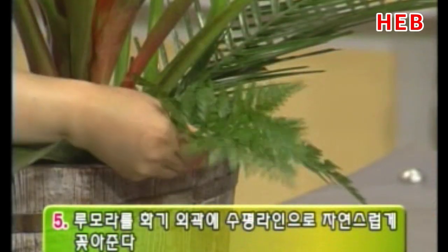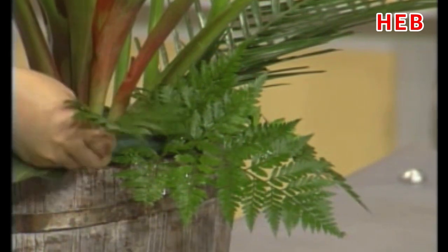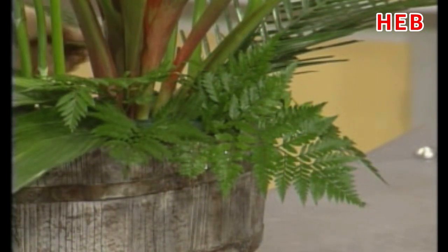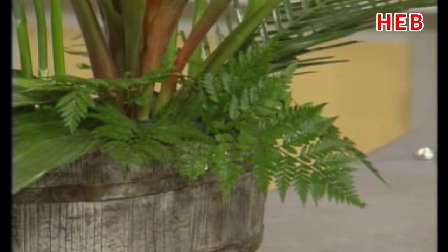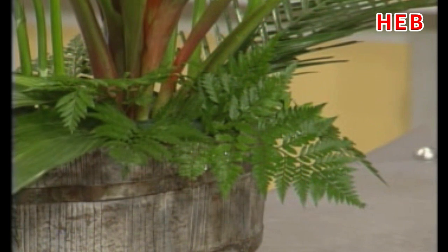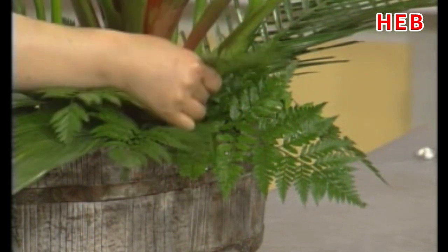나머지는 루모라를 쓰겠는데요. 루모라는 이 화기 외강면 테두리를 편안하게 외강 라인으로 넣어보겠습니다. 겨울철보다 굉장히 여물어져 있고, 루모라 자체가 강해져 있습니다. 보통 때는 굉장히 약한 소재인데 여름철에는 포자도 있고 해서 굉장히 강합니다. 그린 소재로 밑 소재를 가릴 때 루모라가 아주 편안하고 깨끗하지 않습니까? 지금은 안심하고 쓰셔도 될 것 같습니다. 이런 식으로 밑받침 자리를 수평 형태로 꽂아보았습니다.